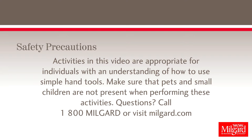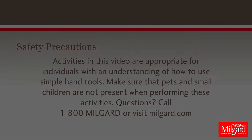Safety Precautions: Activities in this video are appropriate for individuals with an understanding of how to use simple hand tools. Questions? Call 1-800-MILGARD or visit www.milgard.com.